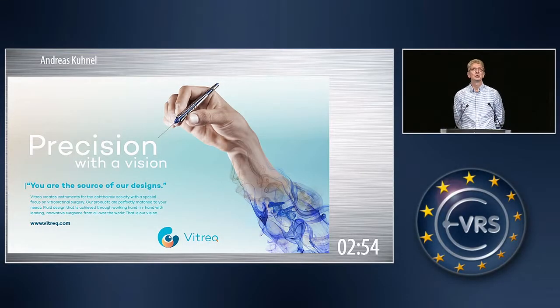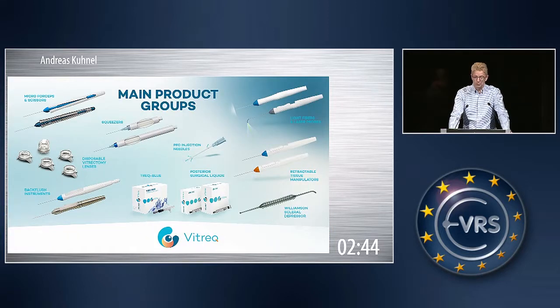Good morning, ladies and gentlemen. My name is Andreas Kühnel, member of the founding team of VTREG. As you can see, precision is our vision, and we are working together with you on developing new products.